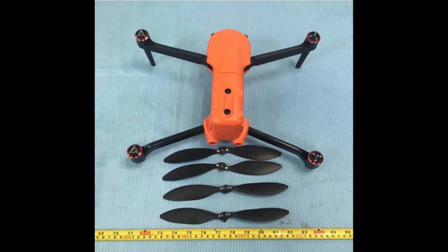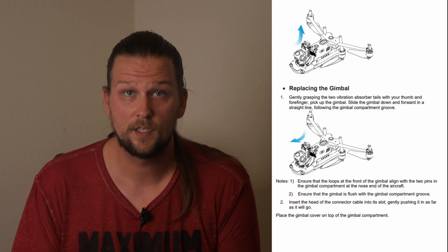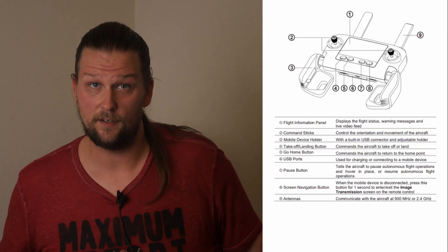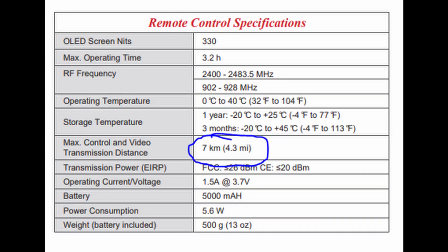What's up guys? I just wanted to throw together a quick video on the FCC leak of the new Autel Robotics Evo 2. It has interchangeable gimbal modules, a 35-minute flight time, and a built-in screen on the controller with a 7-kilometer max control and vision transmission distance.